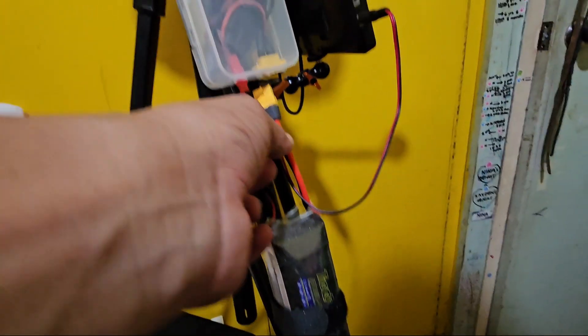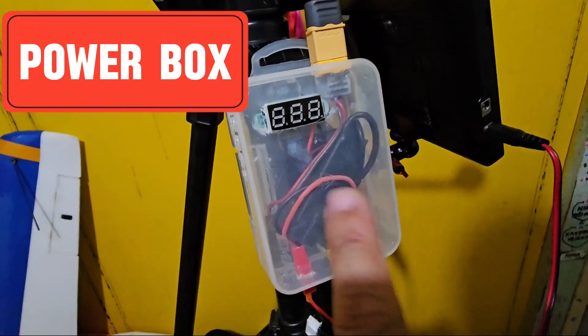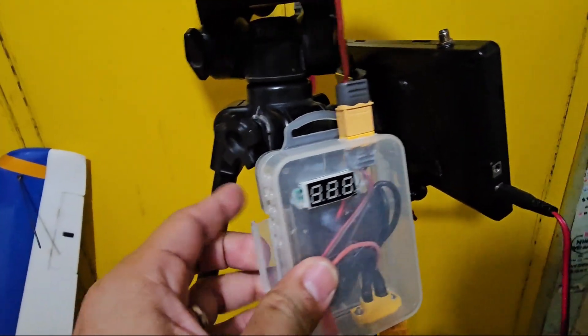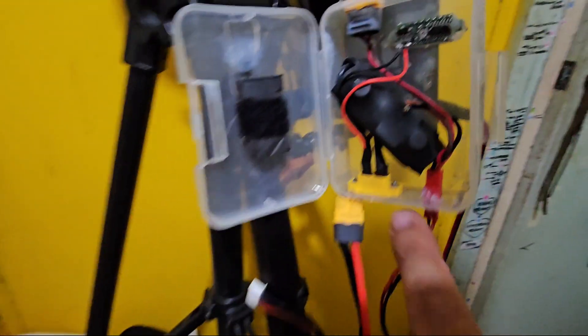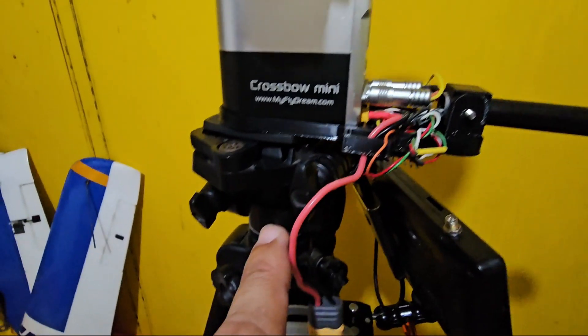The ground station is powered externally via LiPo or Lithium Ion that goes through this power distribution box. Inside the box you'll find the 12 volt ubec for the tracker and another output voltage line for the FPV monitor. The 12 volt ubec is necessary since the tracker only takes up to 15 volts of input.